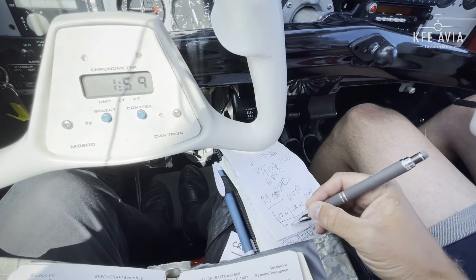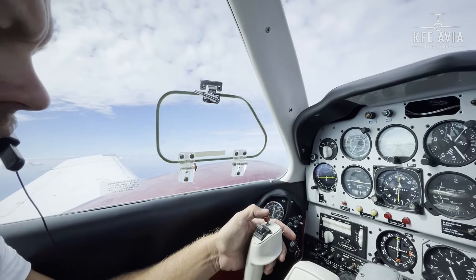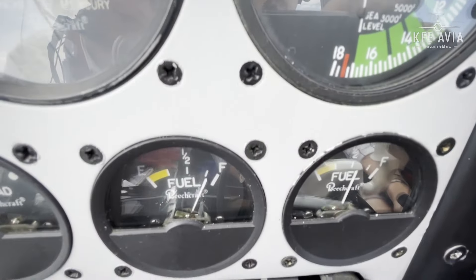We flew one hour on inner, now one hour on outer with 31 gallons. ATC confirms: continue on current heading. After changing fuel tanks, I'll change the fuel quantity indicator switch here, which changes the indications on our gauge — that's how it works on this plane, not automatically like in the Navajo, but doable.